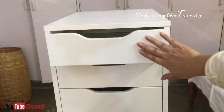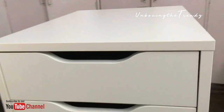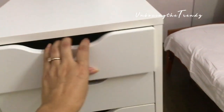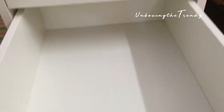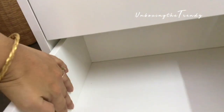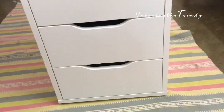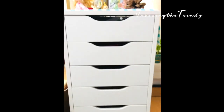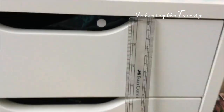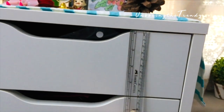I am so happy with the results and looking forward to getting more ALEX drawers and more IKEA furniture. The quality is really good. There are nine chest of drawers — the top five are smaller and the bottom ones are bigger, so you can keep larger items at the bottom. The small drawers measure around 10 cm and the bigger ones around 15 cm.